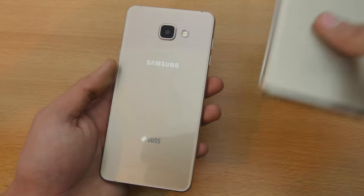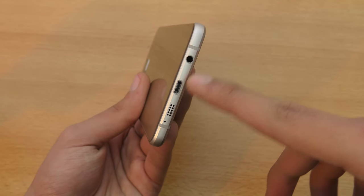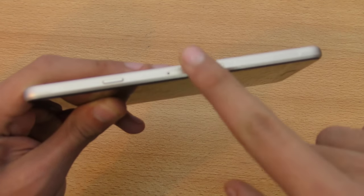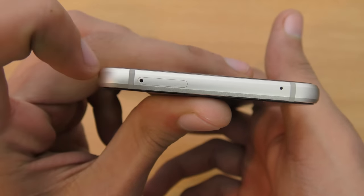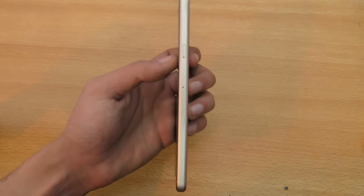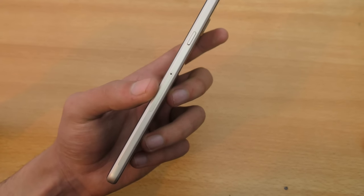We also have the same flash position as the Note 5, and now we get a speaker at the bottom along with the 3.5mm headphone jack and charging port. We have one SIM card tray here with a micro SD card slot, and a second SIM card slot on the top of the phone. So you can actually insert two SIM cards and one micro SD card at the same time — which wasn't possible on last year's A5 and A7.